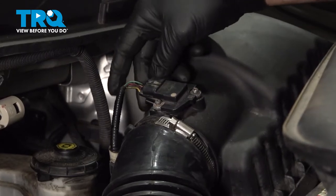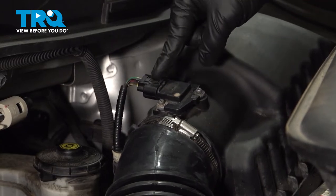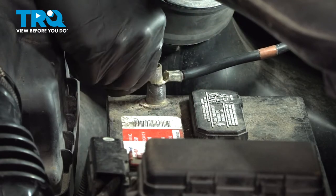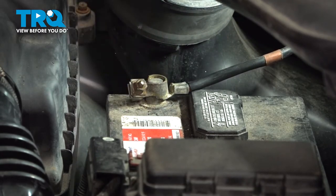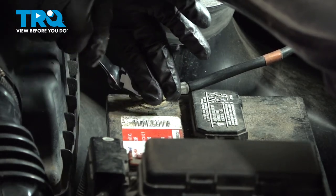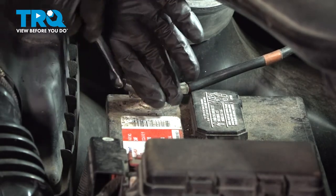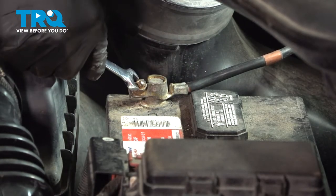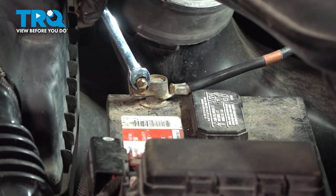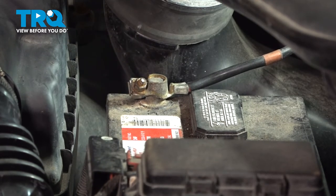Once the screws are snug, go ahead and connect your connector. You should be able to hear it and feel it connect. Go ahead and grab your ground terminal and connect that. Tighten down the nut until it's snug and you're good to go.